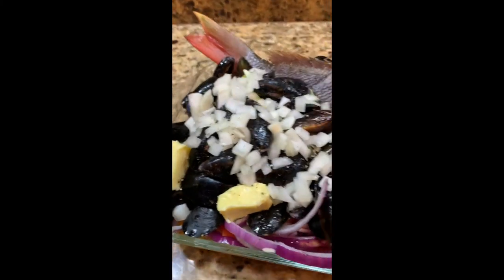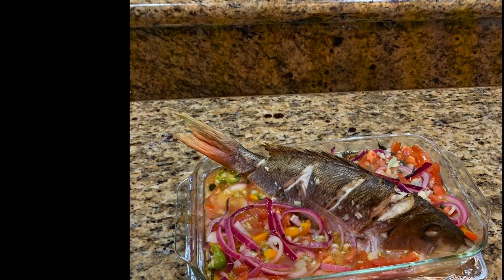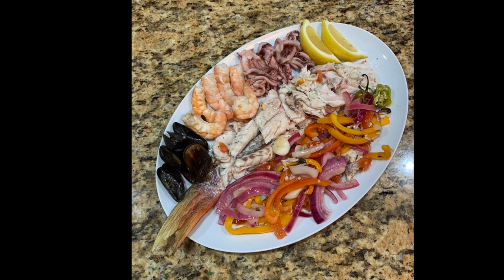Should be ready for the oven. Get the oven up to about 400 degrees and cook it for about 40 minutes. When you take it out, the skin should peel right off and the meat should come right from the bone. Put it on a plate, serve, and enjoy.